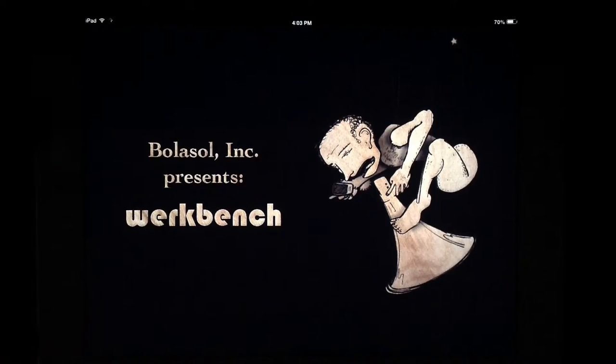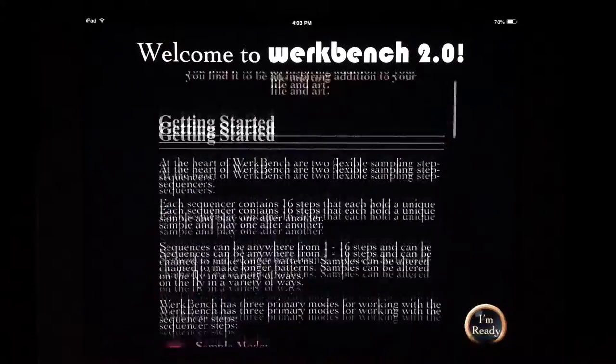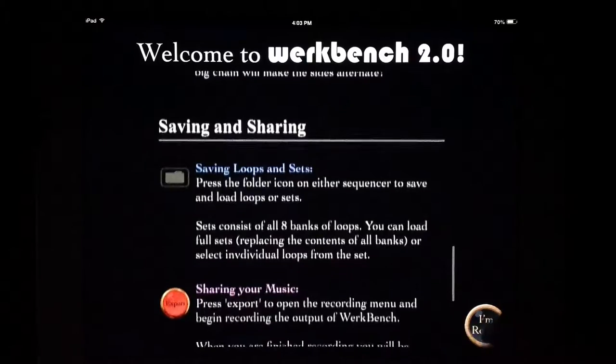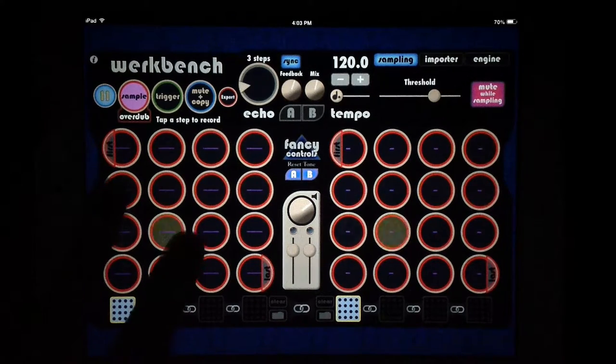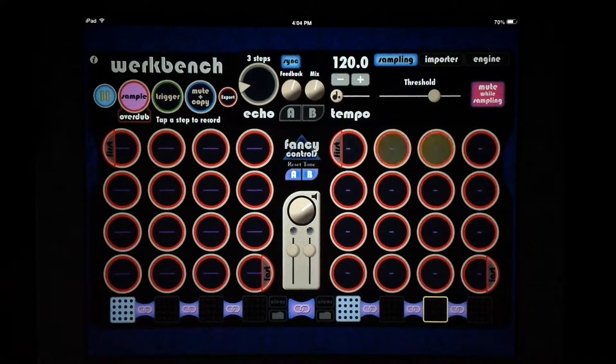I just deleted it from my iPad and reinstalled it so it's as fresh as can be. It opens up here into this nice getting started screen that goes over most of the main functionality, and there's an online manual for some more in-depth stuff. It's essentially a 16-step sequencer on eight different banks, with two going on at the same time. We can chain them together to make a single 32-step sequence, or chain them all together for up to 128 steps.